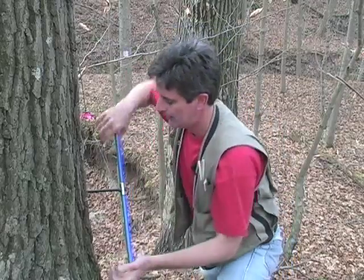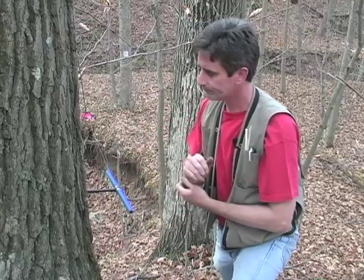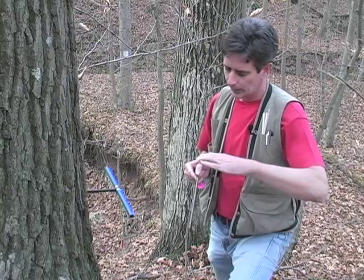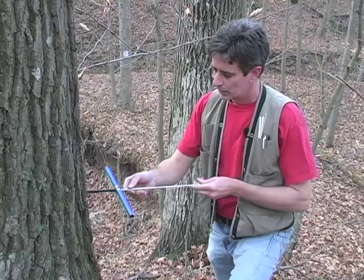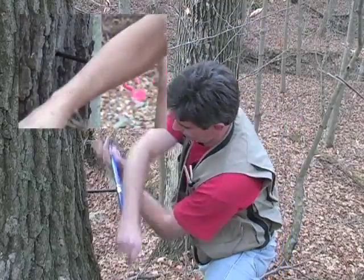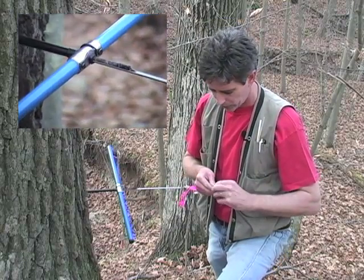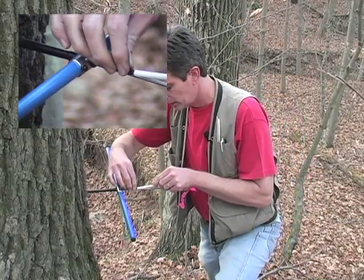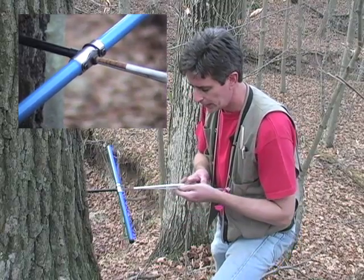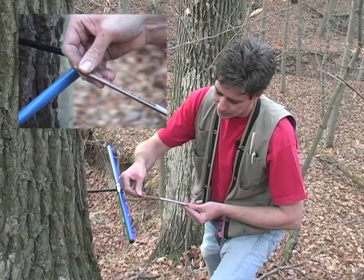Almost there. With the spoon, the teeth end goes in with the curve side up, sliding it at the top of the bore. Put it in and give it a half turn, then back out. It's behaving a little better than the last one — the teeth have kind of gripped it, so I'm just going to roll it a little bit.